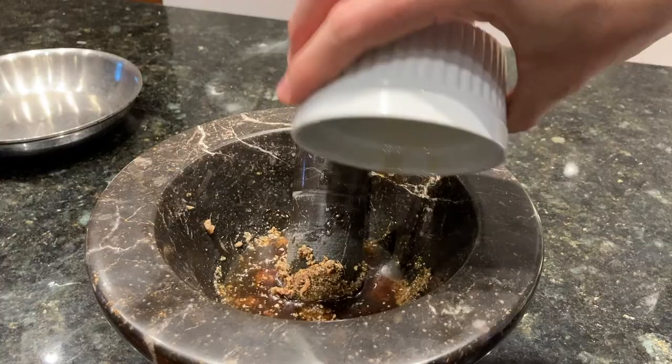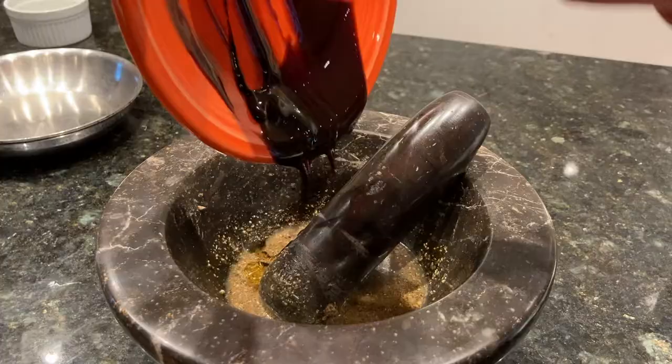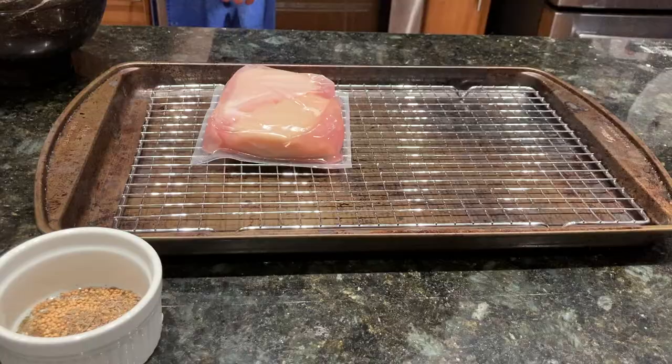Grind, then add the spices and grind some more. Then add your date syrup and fruit liqueur and mix until perfectly combined. You can immediately serve it over your chicken, but like all sauces, I recommend letting it settle and the flavors develop. If it needs more salt, do so before serving.